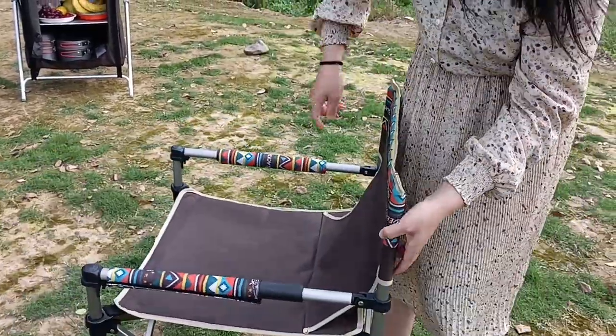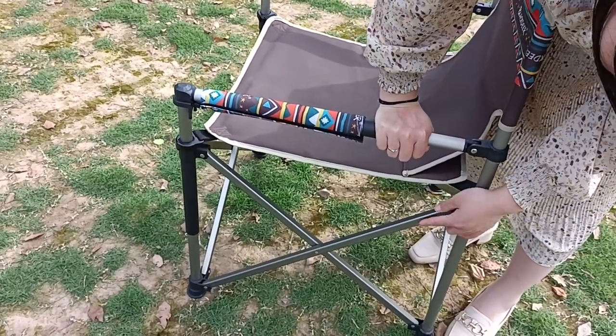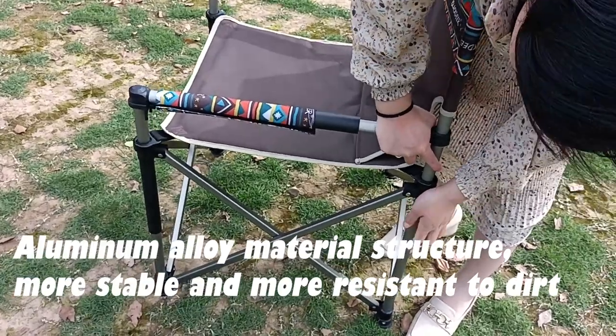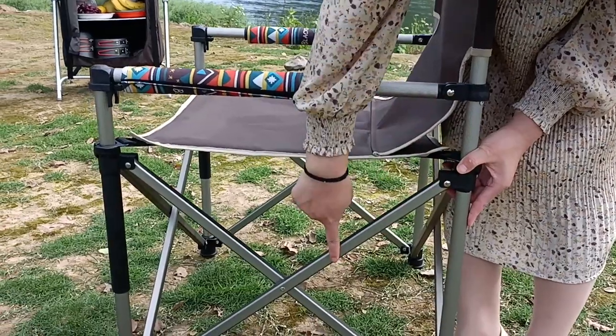Let me show around this arm holder and supporting tube — all made of aluminum alloy material. So it is very strong, anti-corrosion, and also dirt proof.